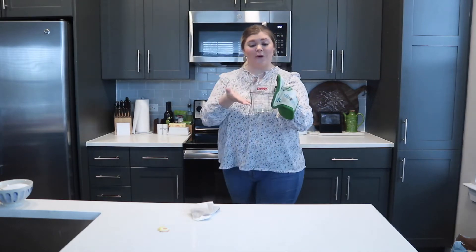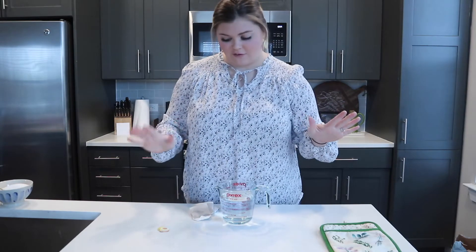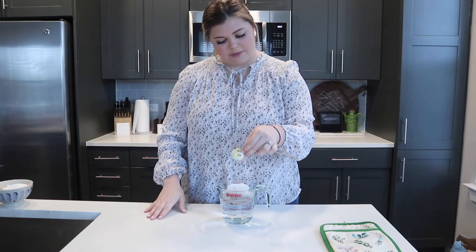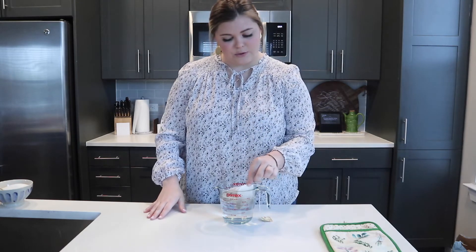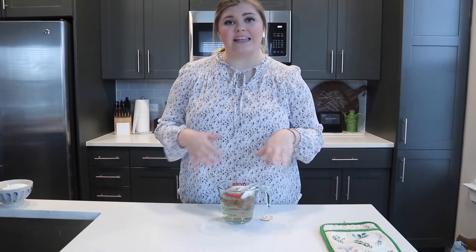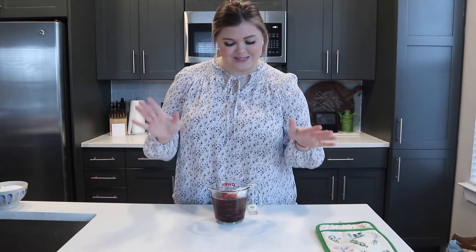I'm just being extra careful and using an oven mitt so that I don't burn myself. Now with the three tea bags, you just want to plop them in there. You can use a spoon to help push them down, but you really don't want to press on the tea bags because it's gonna release a bitterness in your tea that you really don't want. To be extra precautious, I like to twirl the string around the handle so it doesn't accidentally fall in. I'm going to let this sit for five minutes.